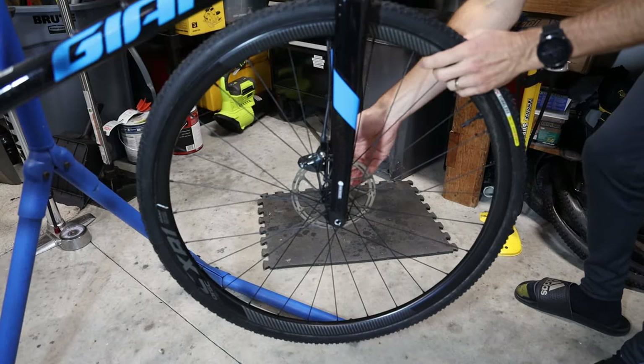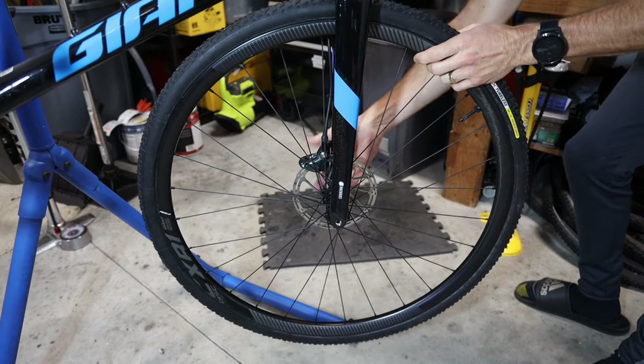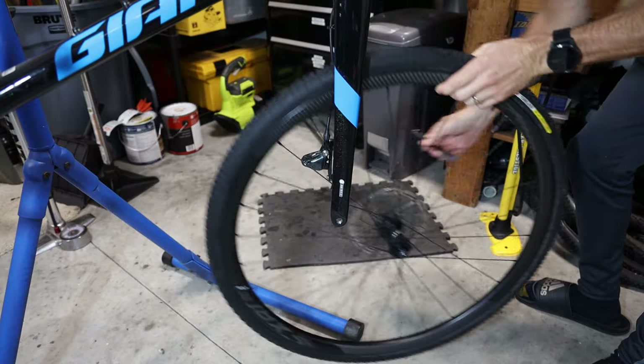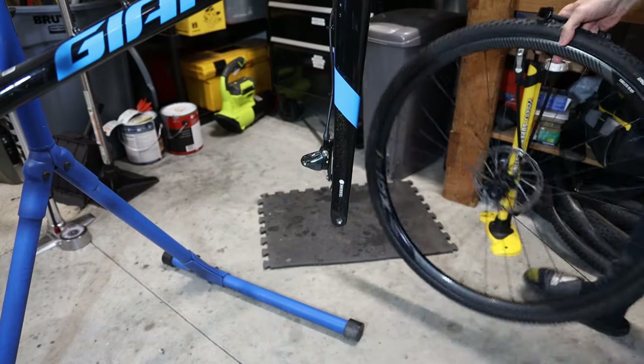For both of the remedies I'll show you in this video, we need to remove the wheel. This will work on whatever type of bike you have, whether it's a road type brake system or a mountain bike hydraulic brake system.